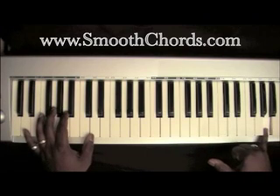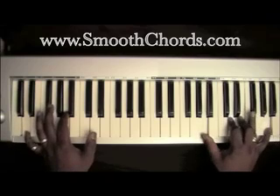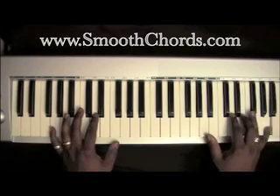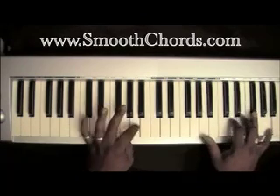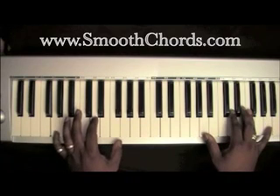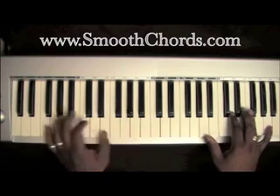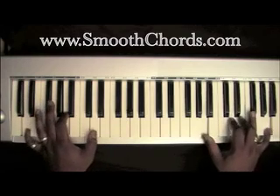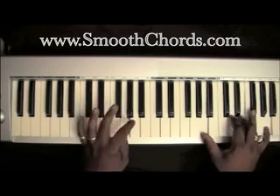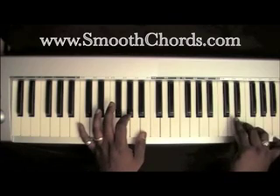I started off by just hitting an A in my right hand by itself. Hit that A again. Now my left hand: G, D, G, A, B. Again I played that D and that E in my right hand.